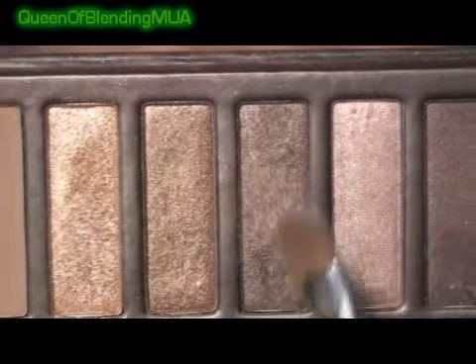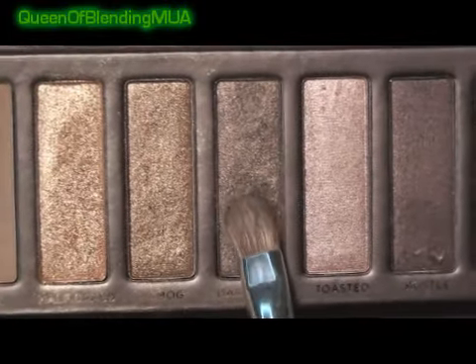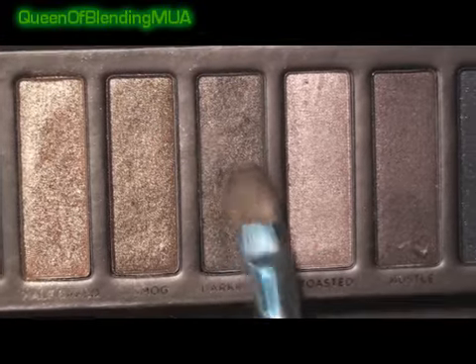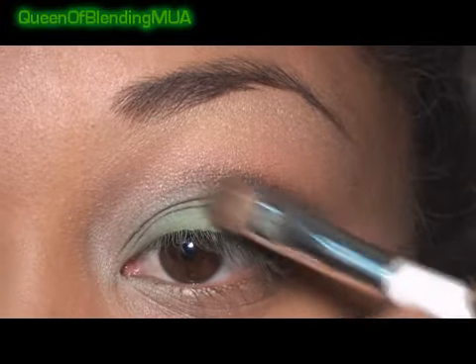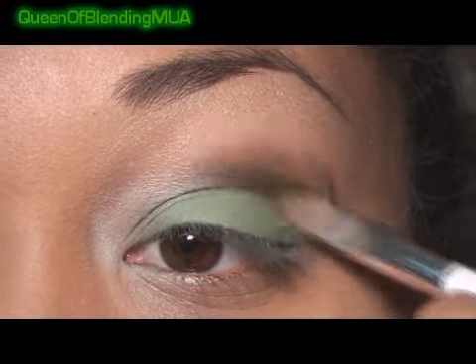Next, also from the Naked palette, I'm using this one called Dark Horse. It's the darkest, shimmery brown. And then simply add it to the crease and blend up and away.